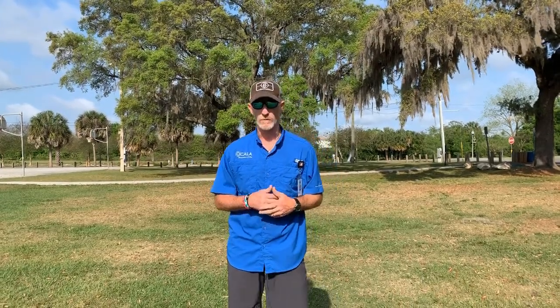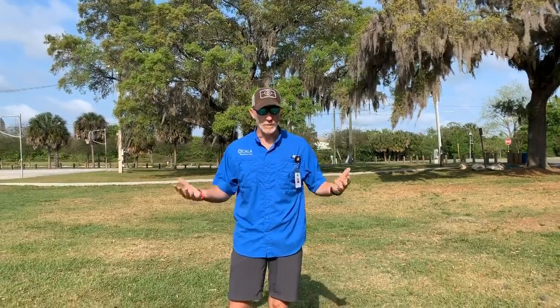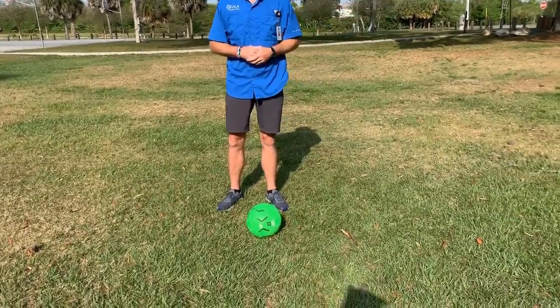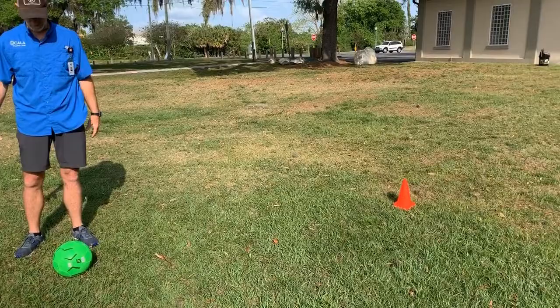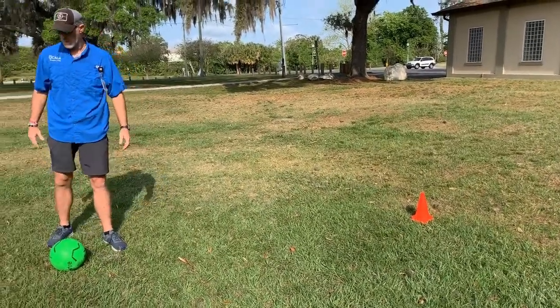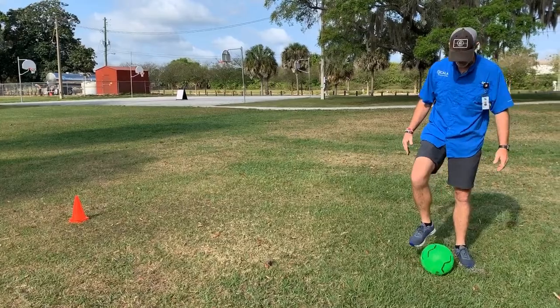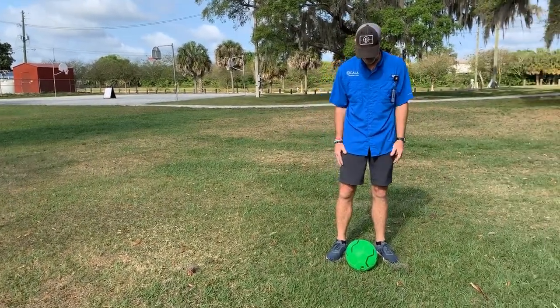Something you can work on to help your skills while you're doing this. What I've got today is a soccer ball — it's basically all you need. But I do have a couple of cones set out as a distance marker for you to practice what you're going to do. It doesn't really matter what size ball you have.